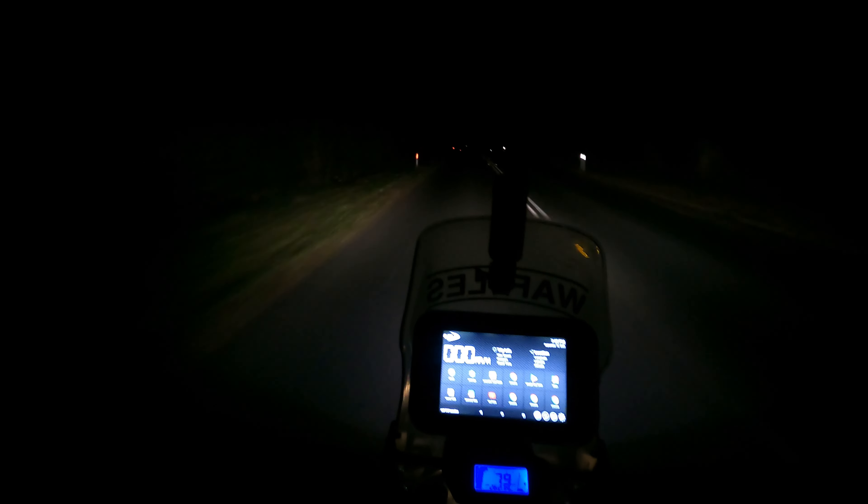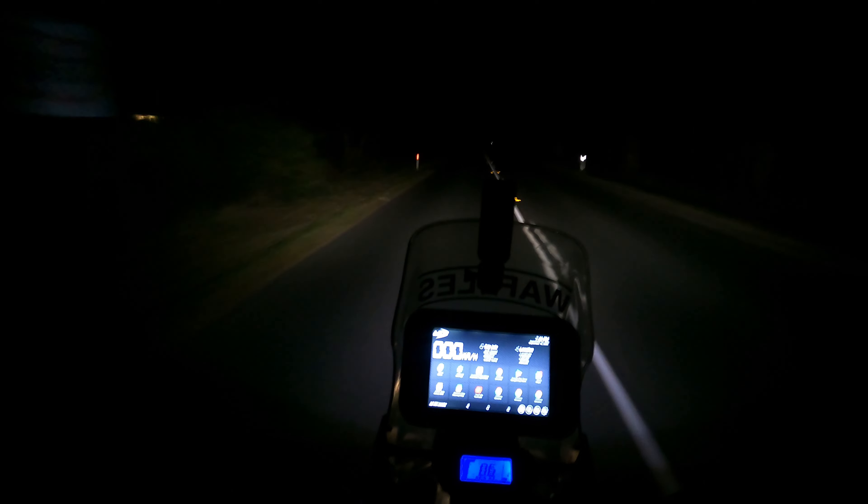I've tried it out once and tried to film it once before and it wasn't really successful. The screen here in front of the camera overcompensates the aperture, or something to do with some of the camera settings, so you don't get a feel for it.